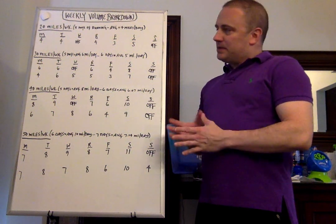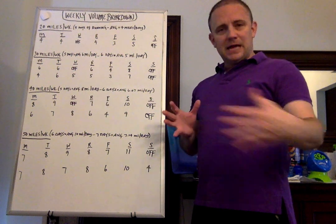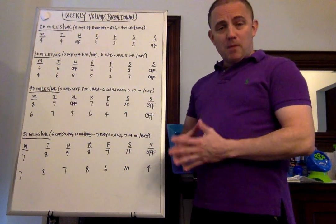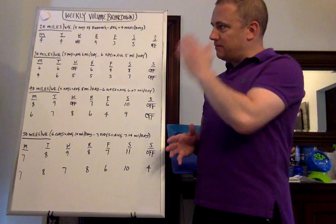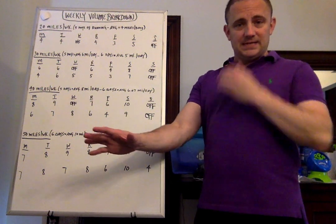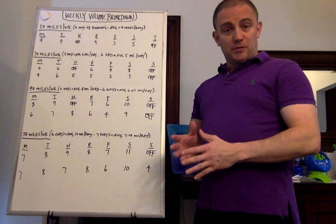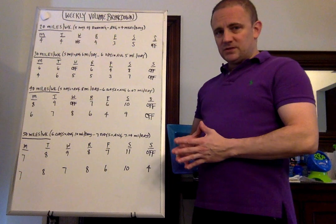Hey everybody, Coach Jason here. I wanted to post a video today, and there are some other videos out there about how to lay out a training for the week and weekly volume and so on and so forth. I want to give you my view on it and a couple of different options for most levels, and I'm going to take you from 20 miles all the way up to 100 miles, and then I'm actually going to take you to a whole 14-day cycle, which includes an off day and a week without an off day, so that you can figure out how to lay out training any way you'd like.